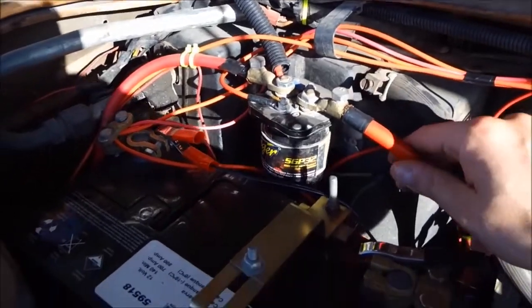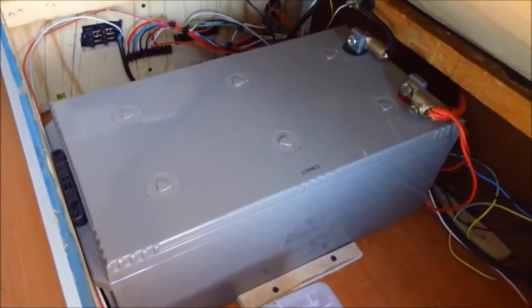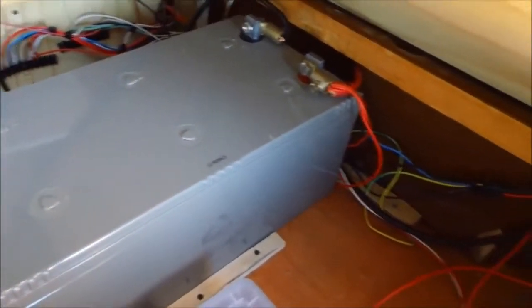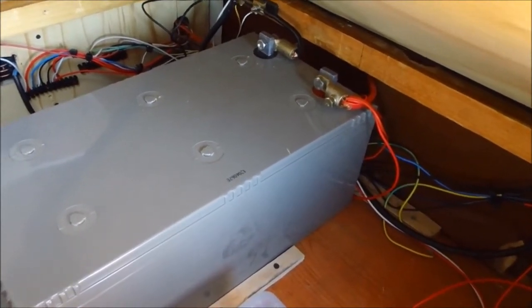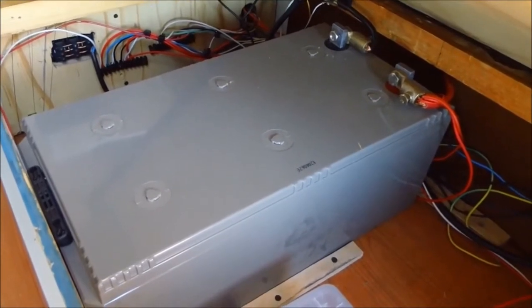So, the electrical system. The basic thing you need is an isolator. Here is my second battery — it's a Powermeister, 200 amps. The red wire that you see coming through the battery is the wire going outside of the isolator. So that's the main thing: two batteries. That's very basic.